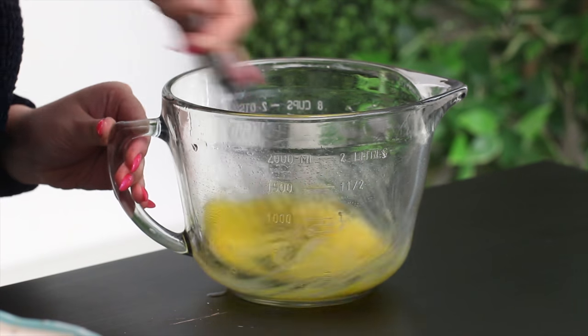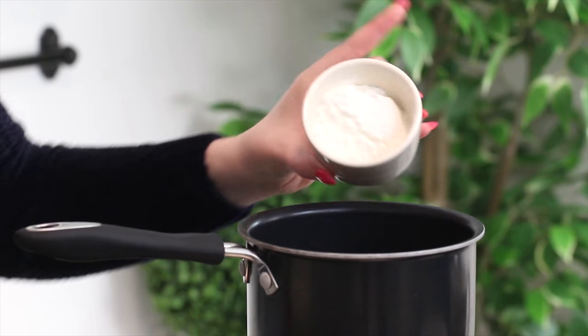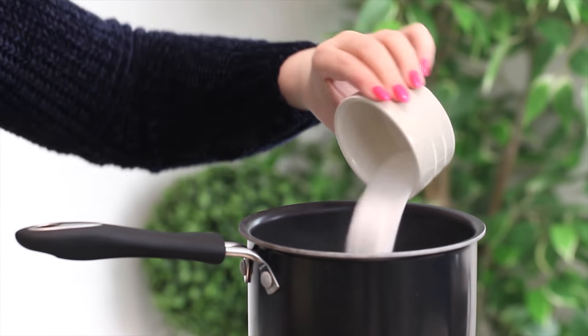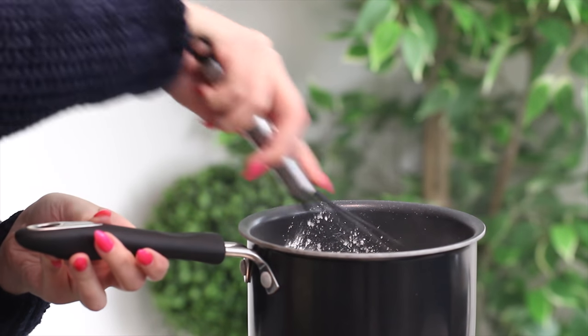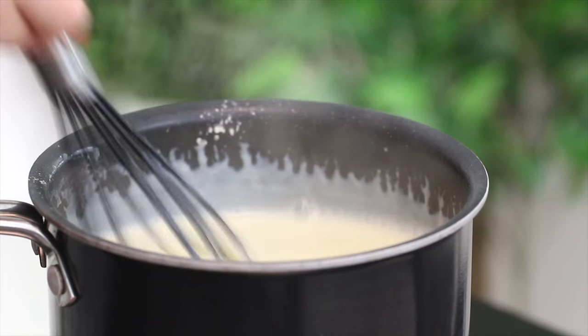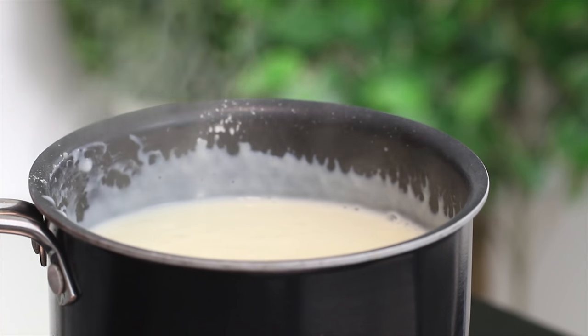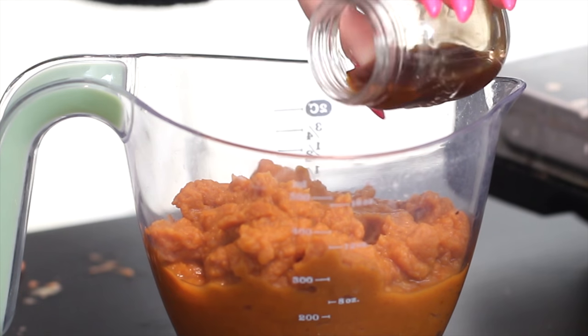Whisk together some eggs and milk in a bowl and set it aside. Then place some sugar and cornstarch in a pan on medium heat. Slowly add the egg mixture while whisking constantly, then bring the liquid to a boil and boil for one minute, whisking constantly so it doesn't create lumps.